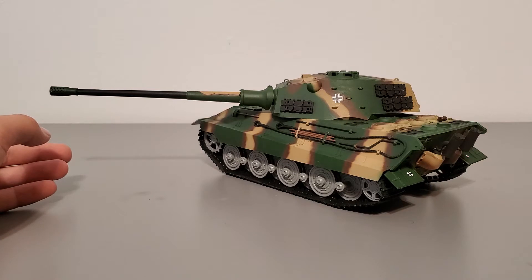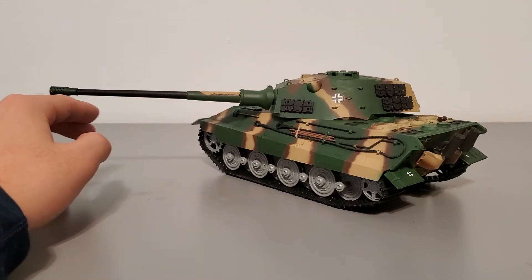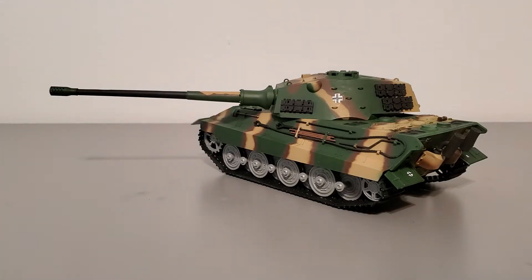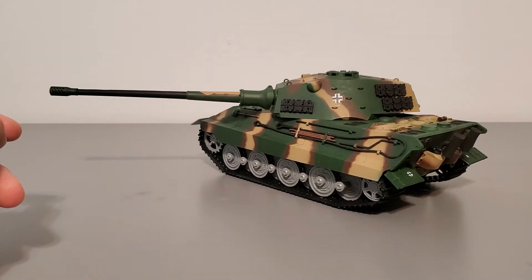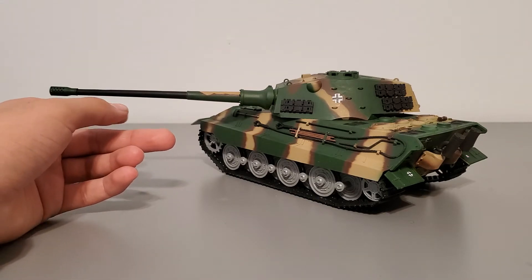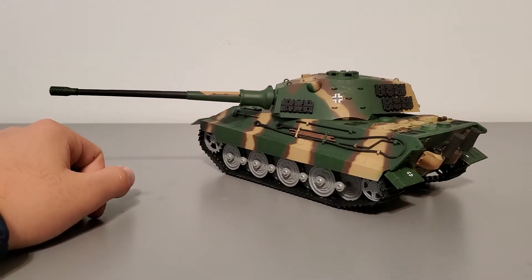The gun can elevate and depress within a very limited range. However, I glued mine to one fixed position because the gun itself was way too heavy for the elevation system. When I did have the original gun attached, it just kept falling down, so I ended up gluing it in place to avoid issues.